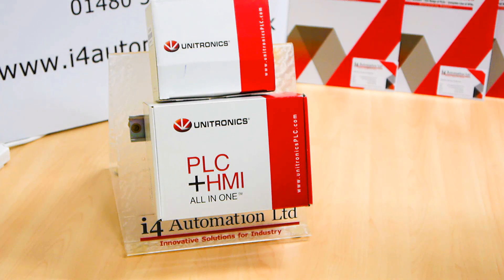Hello, my name is Andrew from i4 Automation. Today I'm going to give you a short demonstration of Unitronics PLC and Virtual HMI. To do that, I've got a VNC viewer HMI, and I'm also going to show you how to connect it to an app on an iPhone.